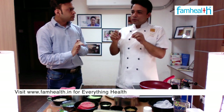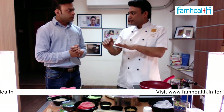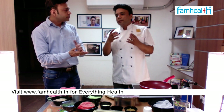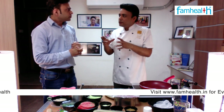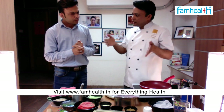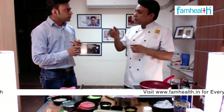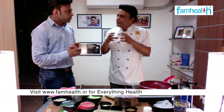You put it from the freezer to the fridge to thaw naturally. If you want to defrost it quickly, you put it inside a packet and keep it under cold running water. You should not touch the meat directly with water, but keep it in some packet.